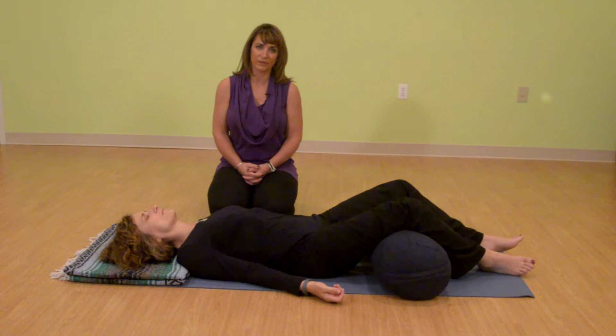In yoga, we breathe in and out through the nose. By using our breath this way, it warms the air and slows it down. If breathing in and out through your nose isn't working for you today, then just breathe as your body is telling you to. No worries, it's just where you are today.